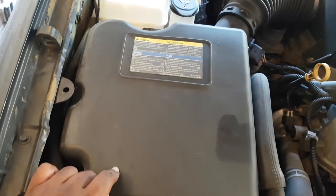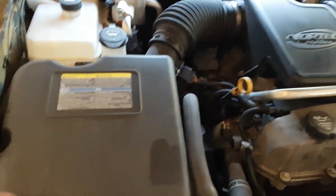On some models you also have to take off the air filter housing, depending on how the tubing is set up. If you do have to do that, there are three screws to remove.